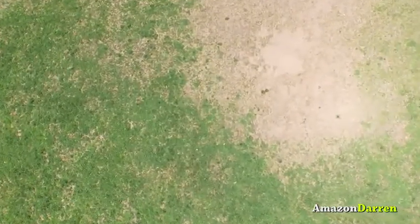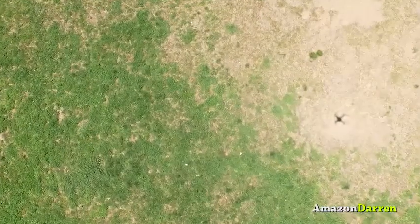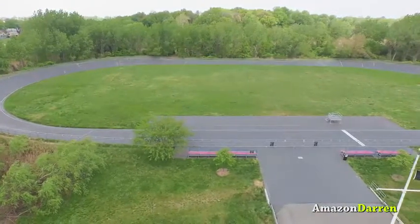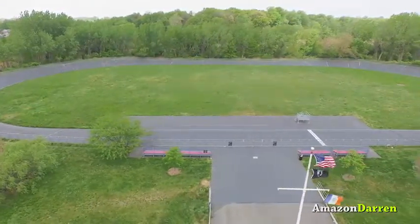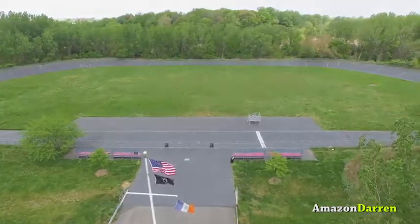I have flown it for maybe about an hour, 40 minutes or so total, and it looks like I've still got three out of the four bars left on the remote. So it's a pretty chunky battery in there. It looks like it's meant to last at least a full day of flying if you've got that many bars.